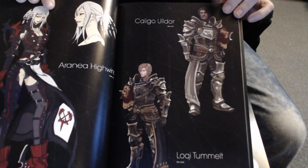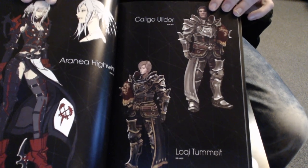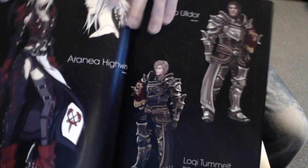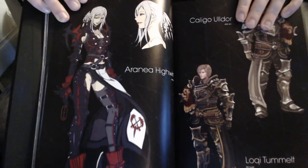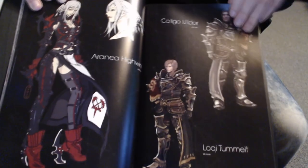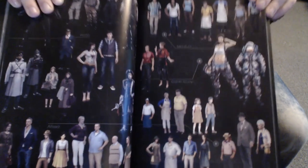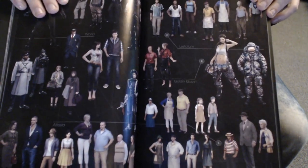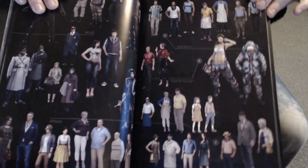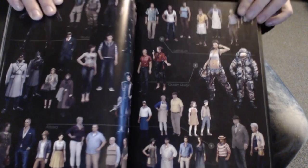I'll put a very minor spoiler alert warning on this video — just because I didn't know Caligo Ulldor's name until literally half an hour ago when I did the Airship High Wind fight, and that was absolutely off the hook. For anyone who hasn't played that fight yet — holy smokes! That really bumped up my hype for this game. I don't want to sound like a fanboy, but it was at 9 out of 10 in enjoyment after the Airship High Wind and the Niflheim base fights — 10 out of 10.